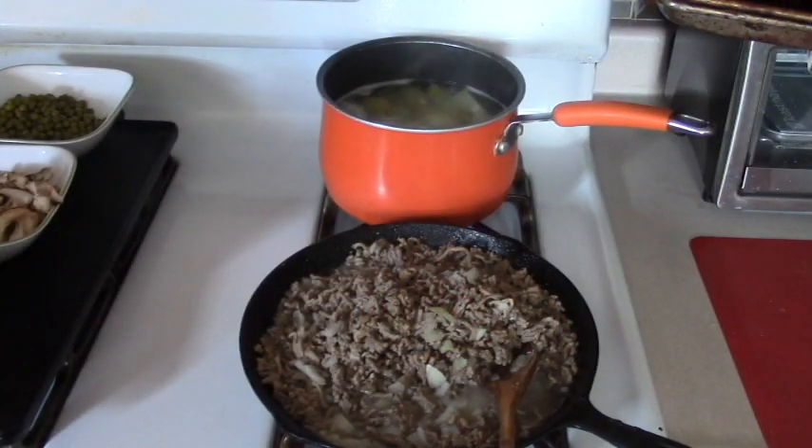I got the hamburger browning with onions. I'm going to get it all cooked, rinse it under hot water and bring it back, because I don't like all the fat that it has. And then I'm boiling the potatoes in the back and I'll be making mashed potatoes and show you that step.